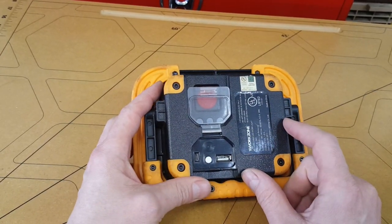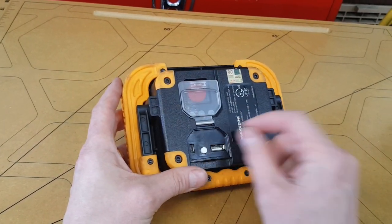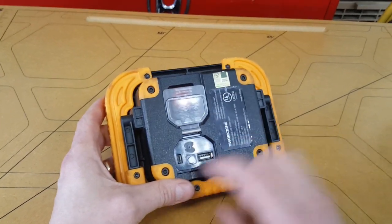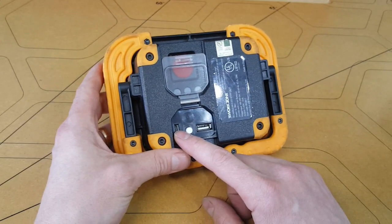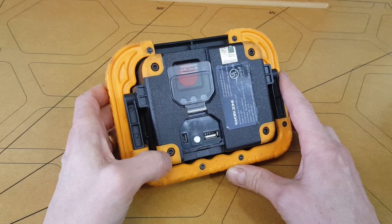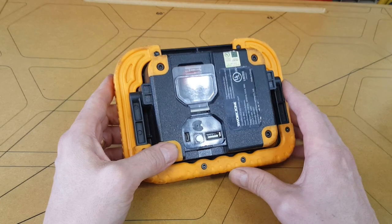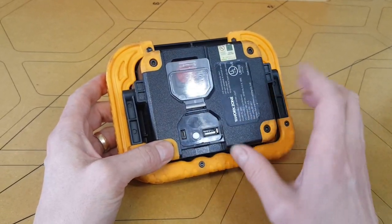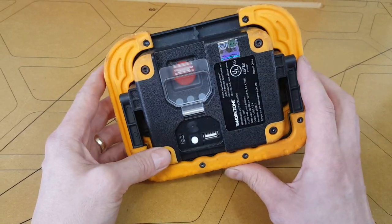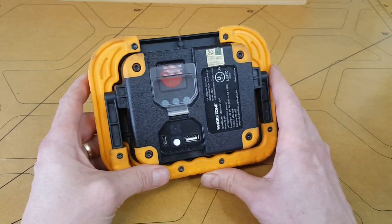A lot of products like this will have just a round jack where you plug in 12 volts or something. I'm okay with those as long as they also give you micro USB charging. Some of them don't give you micro USB charging, in which case I hate them because I don't want to have another power plug I have to keep track of. This is slower, but usually I'm charging it overnight so I don't really care about the speed — I just want it to be super convenient and not have to keep track of a proprietary cable.